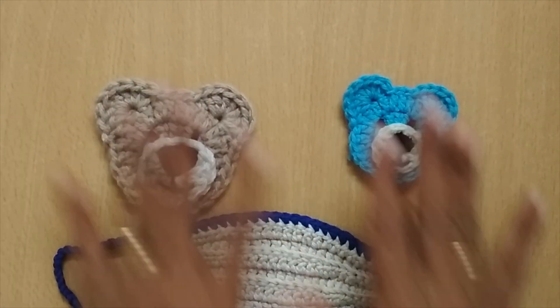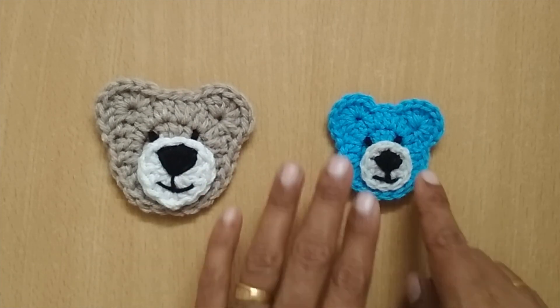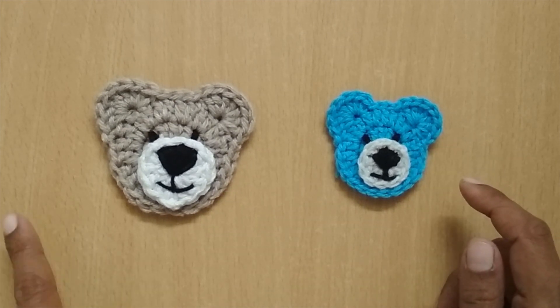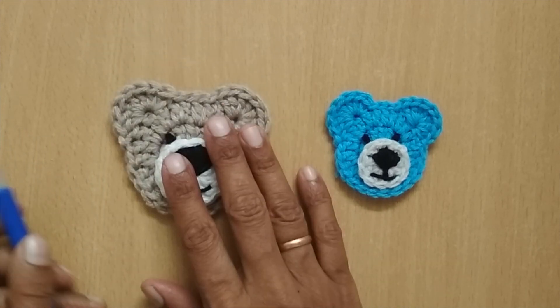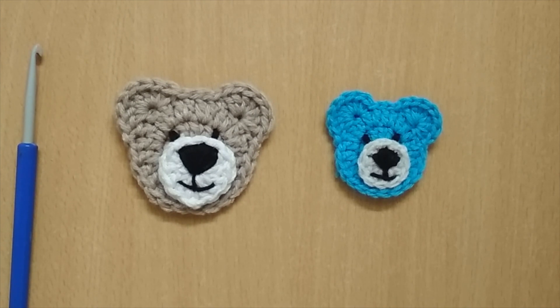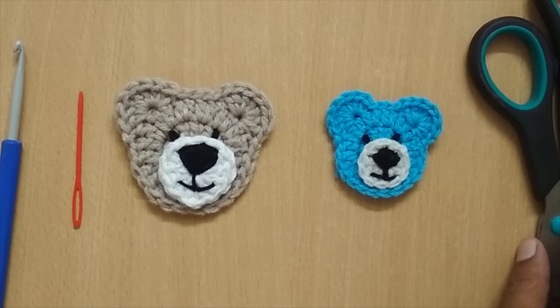As you can see, these are in two different sizes but the patterns I've used for both of them are the same. The smaller one uses a 3.5 mm crochet hook and DK weight yarn. This one, which I'm going to show today, uses a 5 mm crochet hook and 4-ply medium weight acrylic yarn in three colors. You will also be needing a darning needle because we have to stitch the eyes, nose, and mouth, and also a pair of scissors.